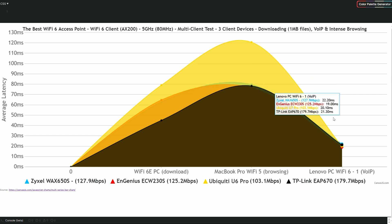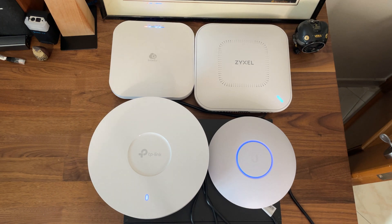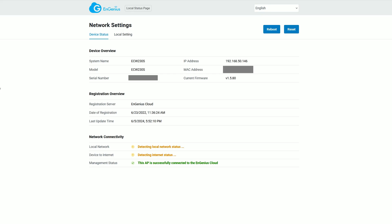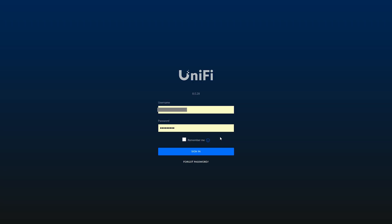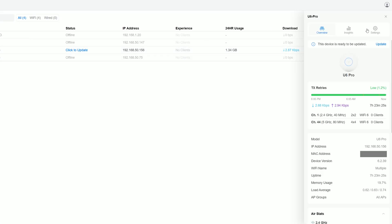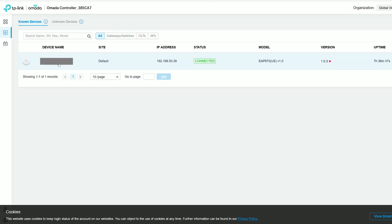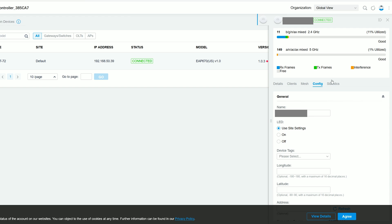Now let's check which access point has the best software, starting with standalone management options. The Zyxel Wax 650S doesn't have a very comprehensive local management platform, while the Ingenious ACW 230S offers very little configuration in standalone mode, so you have to rely on the manufacturer's servers. The TP-Link EAP 670 and the Ubiquiti U6 Pro both offer a similar approach — you can run the Omada SDN and the UniFi instance locally or via manufacturer's servers, and both have some form of standalone platform. The UniFi feels mature and is actually the inspiration for the Omada software, as TP-Link wants to welcome UniFi users who have become jaded with Ubiquiti. The problem remains the variety of supported devices — Ubiquiti offers far more options while TP-Link is still catching up.